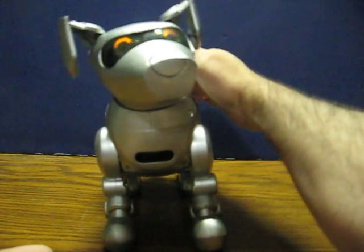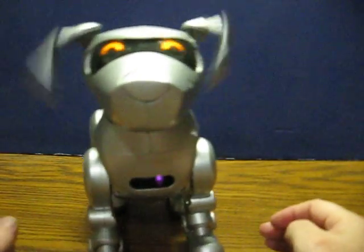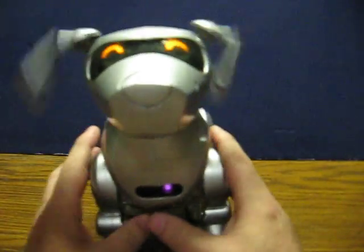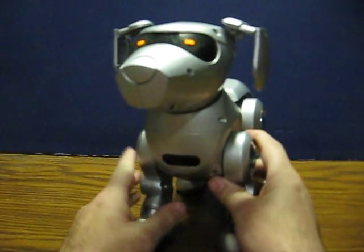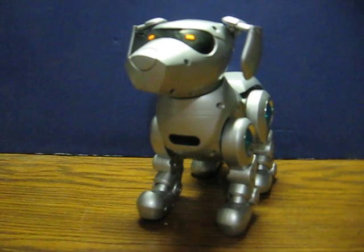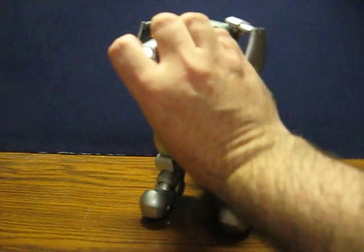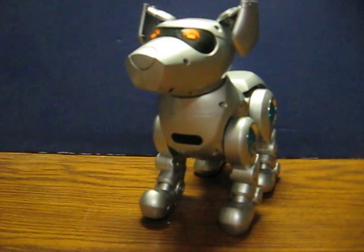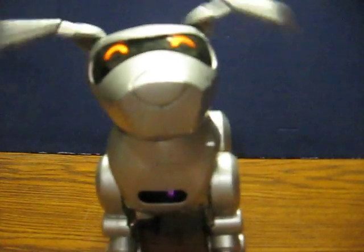I have not been able to find the manual for this version. This is pretty much all there is. Let's try one more time. Come here. Go. Go. Stop.